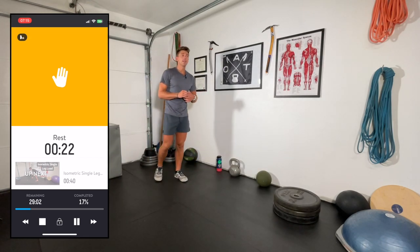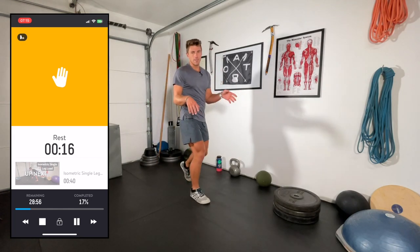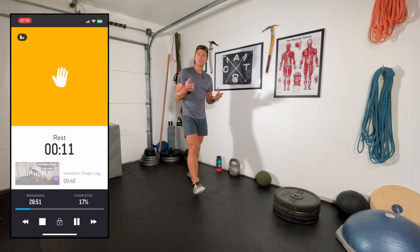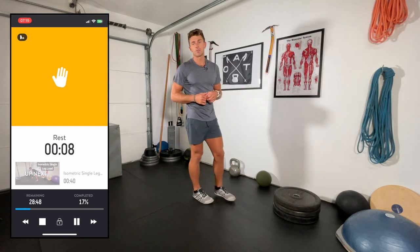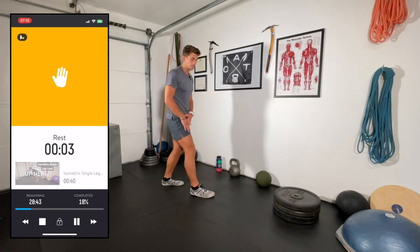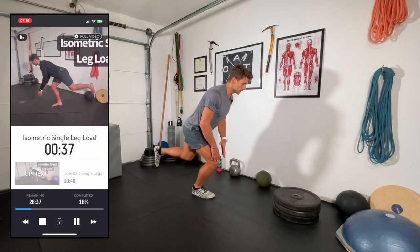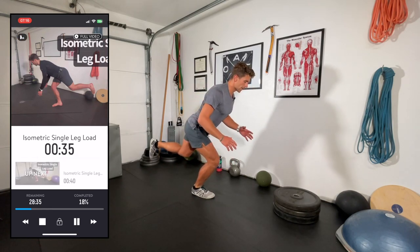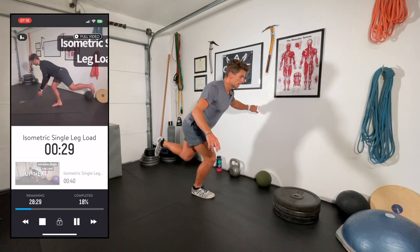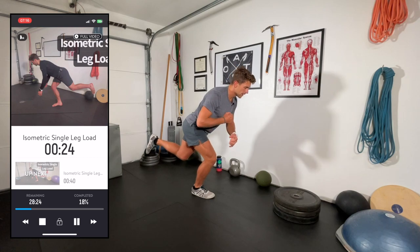First time through I'll demo and perform the exercise right leg, left leg, right leg, left leg. The second time through we'll maybe make it a bit more difficult by adding some external resistance in the form of a weight — totally optional. Single-leg load isometrically: bend that ankle, bend the knee, bend the hip, keeping the spine loaded, then isometrically squeeze the muscles. We're developing that neuromuscular efficiency, really thinking about contracting all of those muscles.